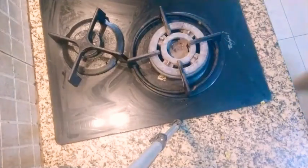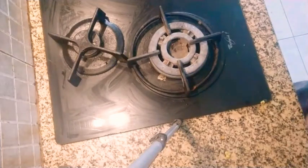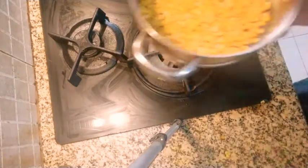Hello friends. Today we are going to make chana dal masala vada. It is actually a South Indian vada and it is very good, very tasty.